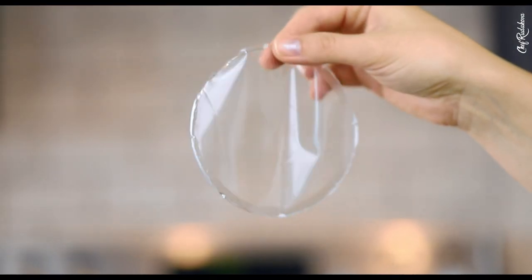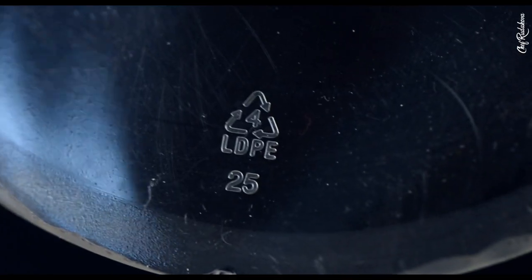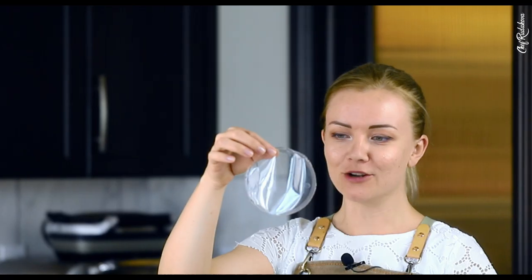One downside about using plastic lids: if your lid has a recycling mark or any mark at all, it will also transfer that mark to your wrap.